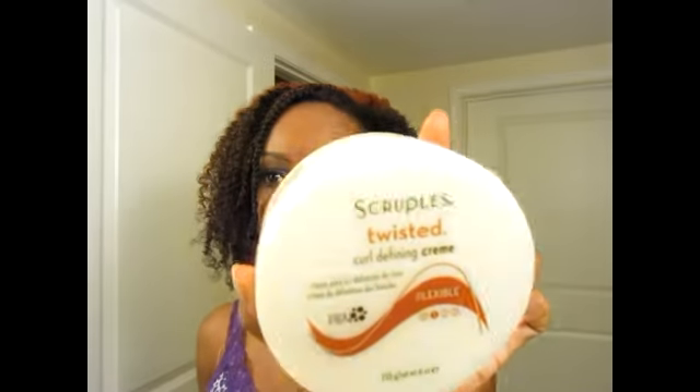What I did was put olive oil on my hair when it was wet and also my shea butter mix. I bought this new product from the salon I was working at here in Concord — it's from Scruples and it's called Twisted Curl Defining Cream. I used it on a few clients and it always made their hair feel really soft and silky. One client told me their hair was shiny and held up nice for almost two weeks after using it.